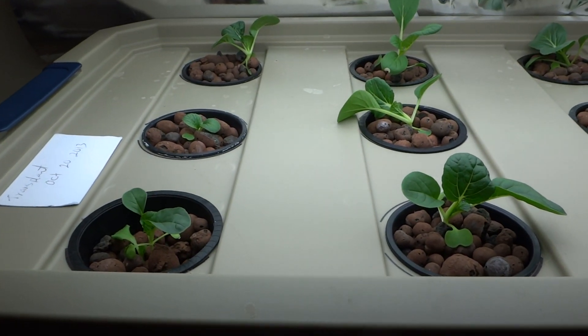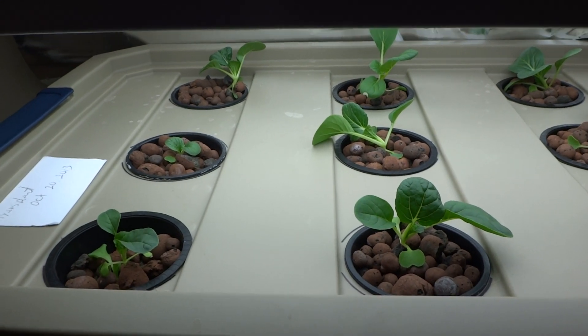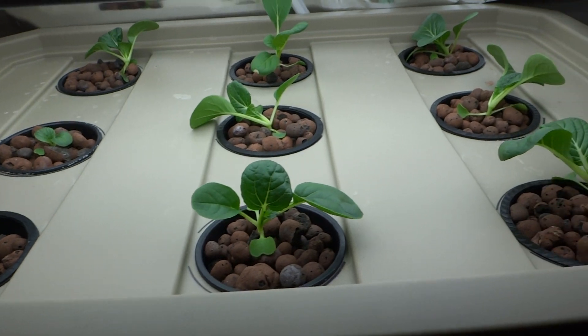Here's what they look like — there's a total of nine of these. I think it's too much for this system, but I'll probably remove some as they start to grow a little bigger.